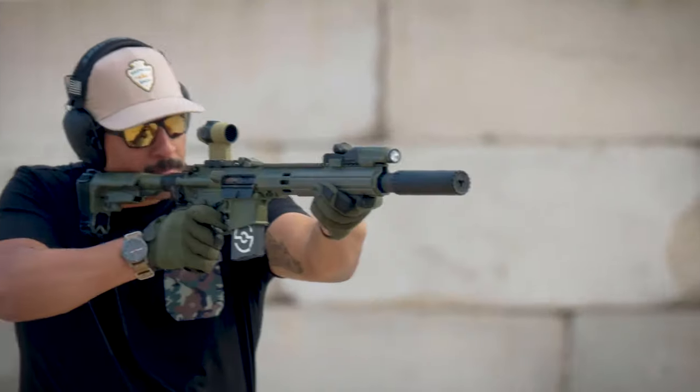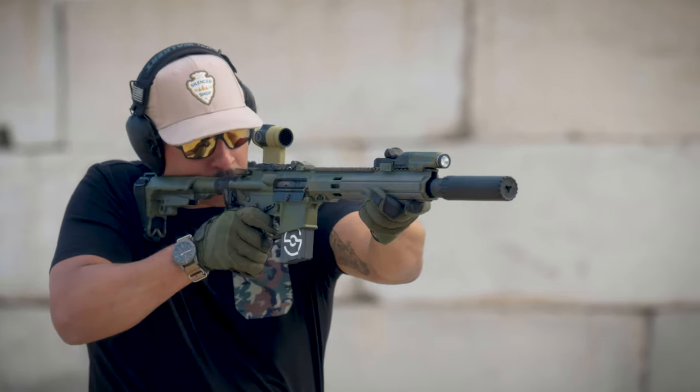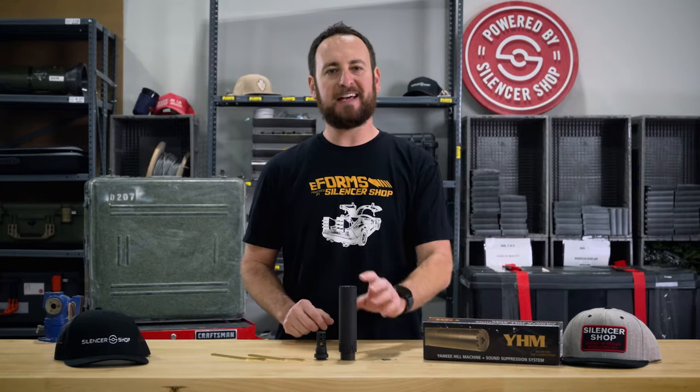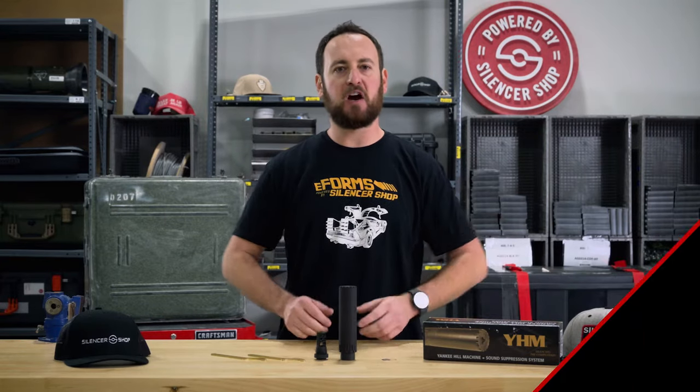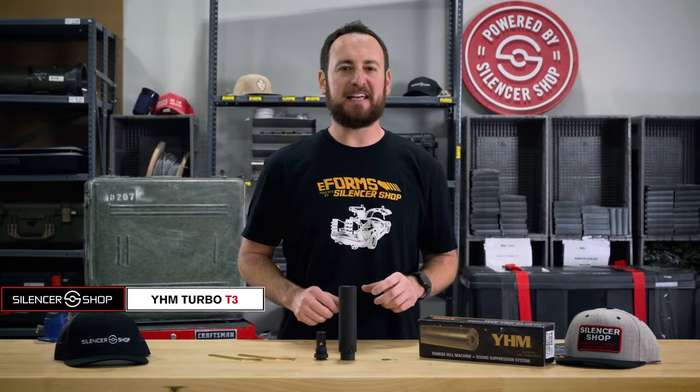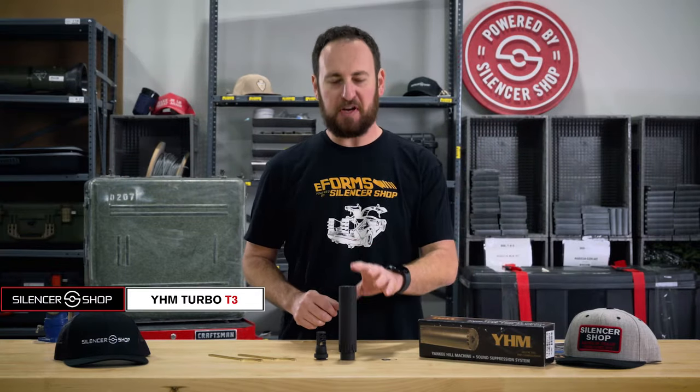A fully welded silencer with an Inconel blast baffle and 17-4 stainless steel everything else. This is an extremely durable, dedicated 5.56 can that's ready to go. Hey, I'm Jeremy with Silencer Shop, here with the Yankee Hill Machine Turbo T3.